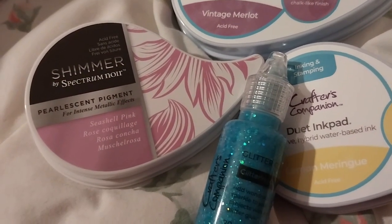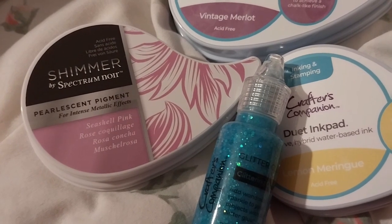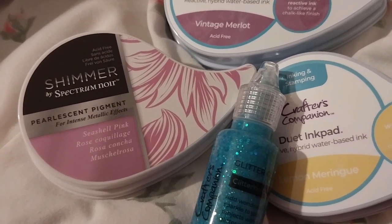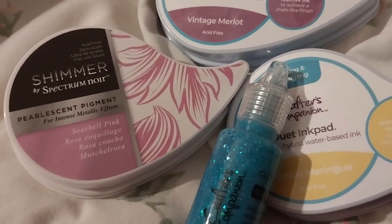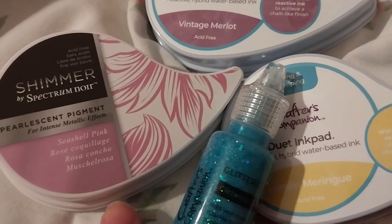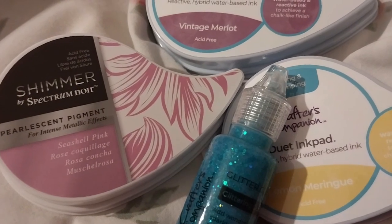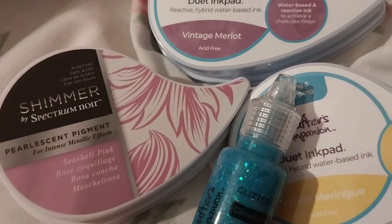I need to find somewhere else to put it — I need to reconfigure where to put the ink pads now. I'm going to put it in the box — I have it in the box. I'll be having those, which is exciting. I actually bought some stencils as well, so look forward to that. I'll explore the rest of the order.